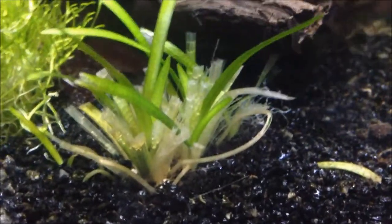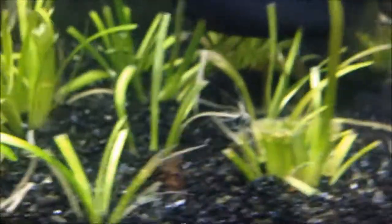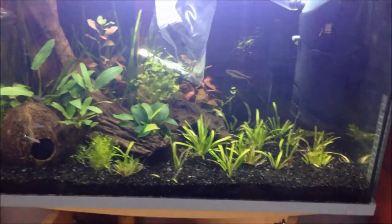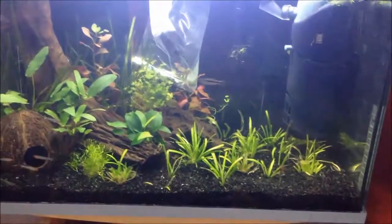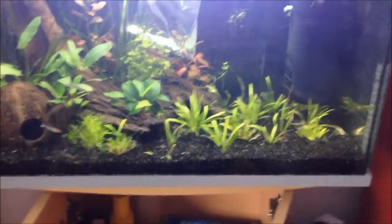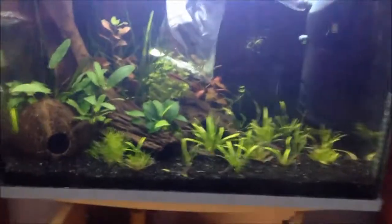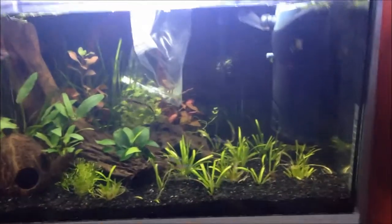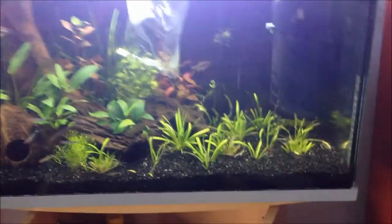Some of the ones around the edge have a little bit of melt, but you can see some of the lush green ones coming through. This plant is just absolutely going off. It's super easy to grow, doesn't take a lot of care. You don't need to dose fertilizers, you don't need dirt substrate — you can grow this in any conditions as long as it's got something to root into. You can also pick it up for dirt cheap. It's cheap, it's easy, it grows like mad, and it looks awesome.